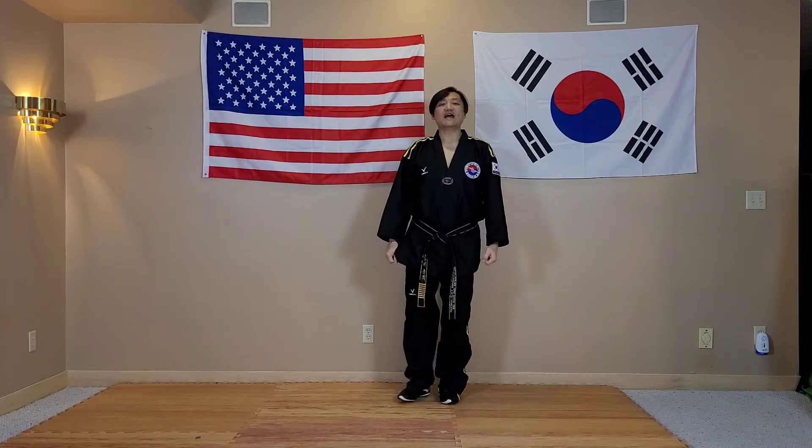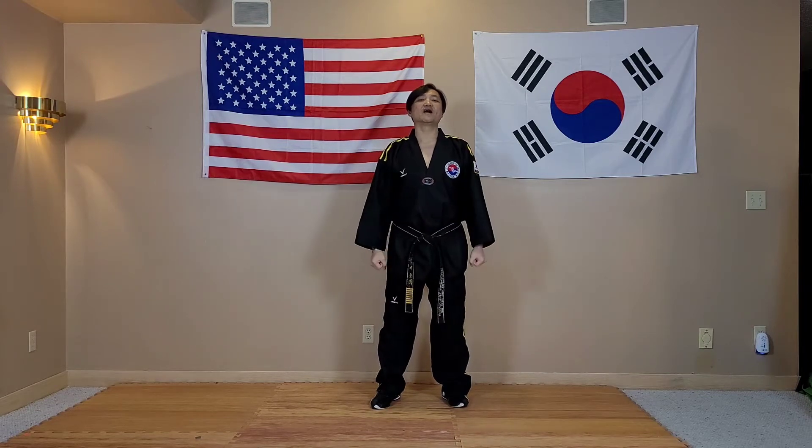Hi, this is Grand Master Yong Hyuk Lee. In this video, you are going to learn one-two punch round kick combination.